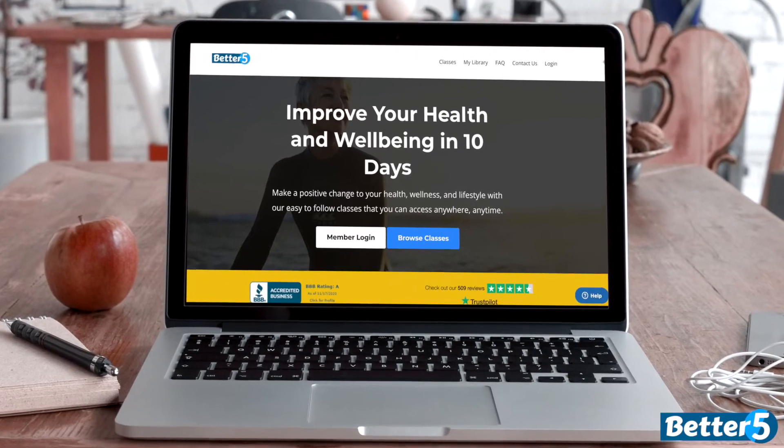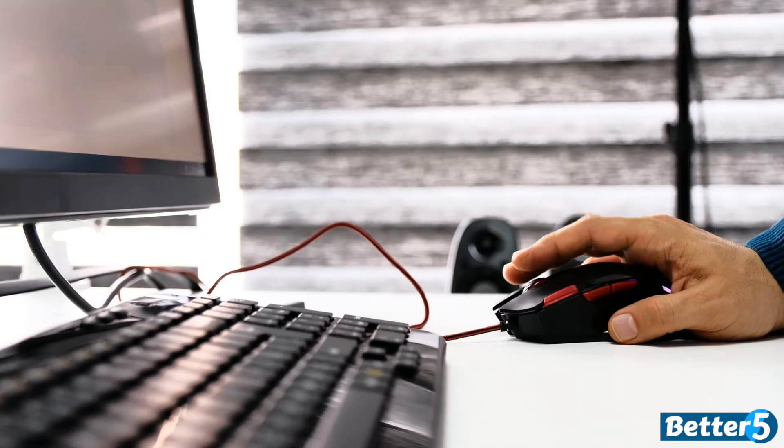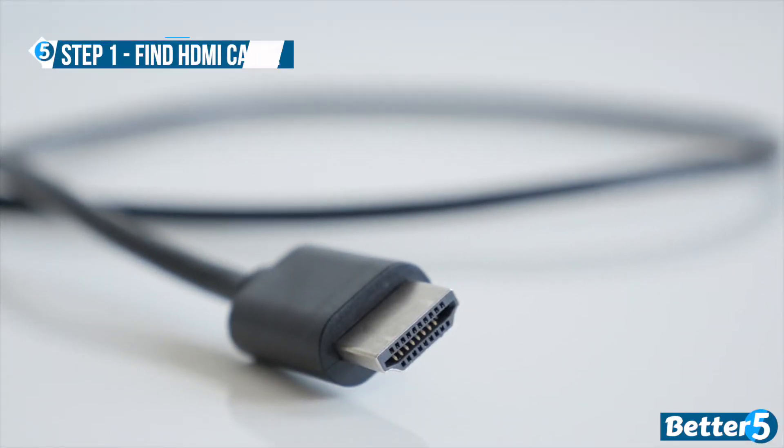Whether you're using a laptop or desktop computer, connecting your machine to a television can be done in a few simple steps. First, you'll need an HDMI cable, like this.